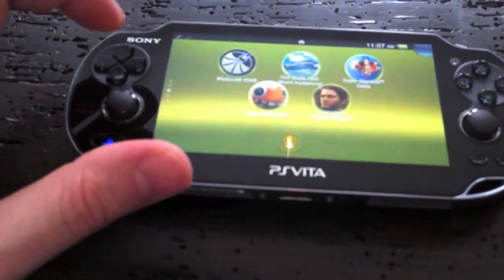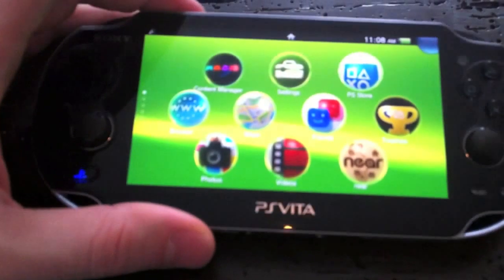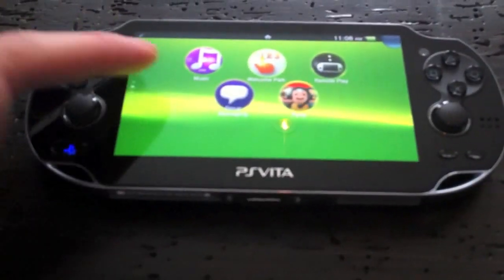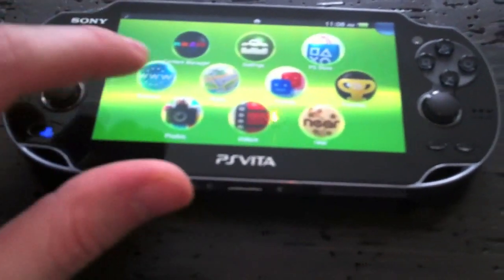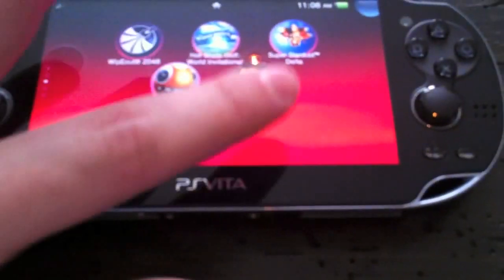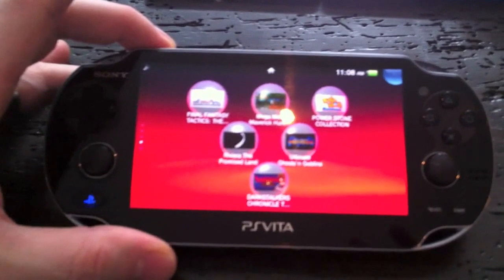Here's the XMB — at first I wasn't a big fan but I'm getting used to it. The circle icons aren't my preference; I'd rather have things in folders and columns. But you can customize it much like the iPhone — drag and drop icons, put a different colored background. I have red for my Vita games. You can move them in any configuration.